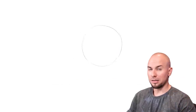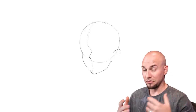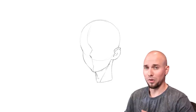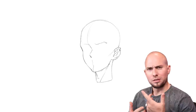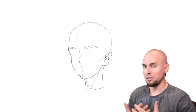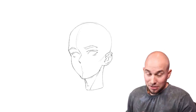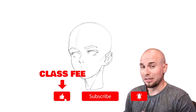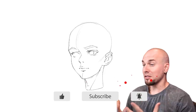Alright, class is in session. Pay attention and then pay the class fee of either one like or one sub — you get face drawing recipes and I get favors from the algorithm. We all profit. Now, drawing faces is hard — or is it? It's all about how you go about it, the recipe you use. Some are easy, some are hard, just like when cooking. In today's class I'll start with the hardest one and end with the easiest.